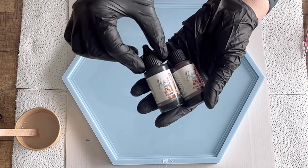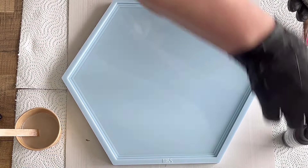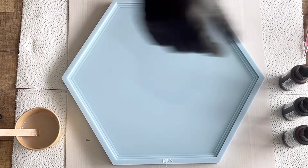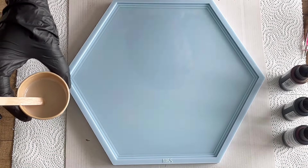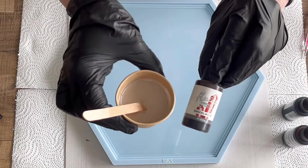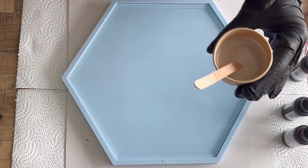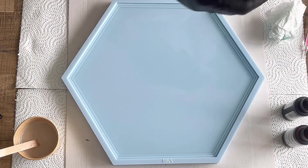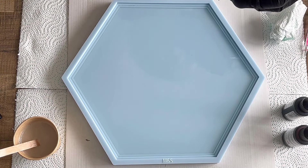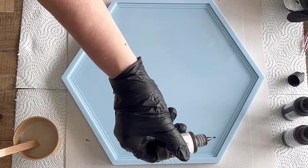Hello everyone, welcome back to a new video. Today I want to use the hexagon cascade tray mold from Molds and Shapes and pour a flower. I've mixed white pigment drops from Etta Art, added two drops of Thunder Wood from Octopus Resin Ink into my white, and also some interference champagne. Now I'm starting to drop my colors into the resin.